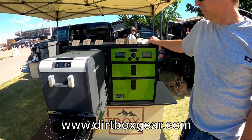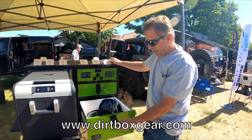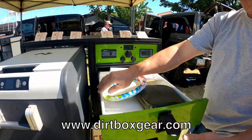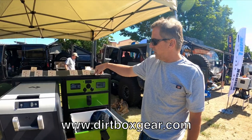Show us the drawers here. These latches are really neat — you cannot accidentally open these. They are spring-loaded South Coast latches, and then epoxy-coated steel drawers, so this thing's not going to corrode on you.